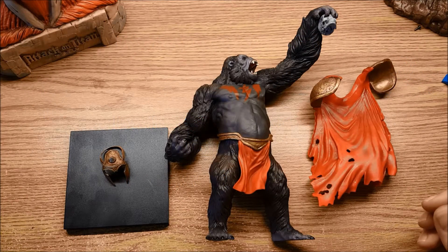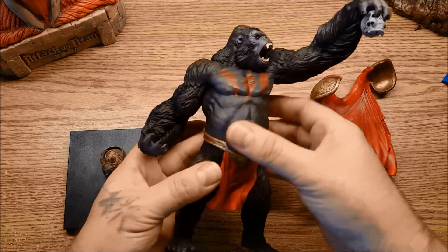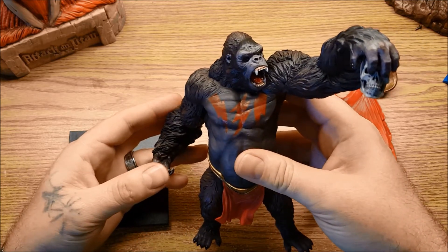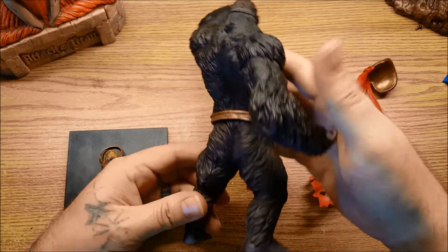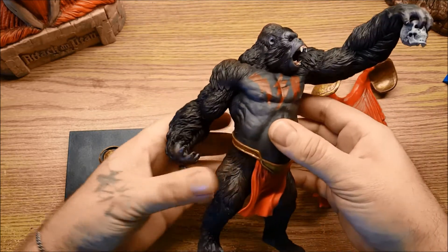Hey folks, this is Elton with DC Collectors Exchange. Today we're going to be taking a look at the Kotobukiya Artifex Gorilla Grodd garage statue. As many of you know, he is one of the Flash's archenemies. You may have seen him on some recent episodes of The Flash on the CW. He is a super intelligent gorilla with a vendetta against the Flash.